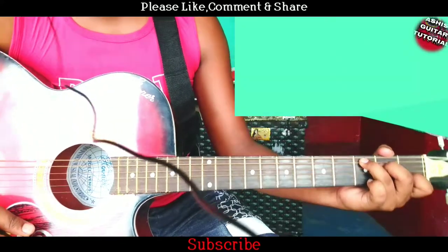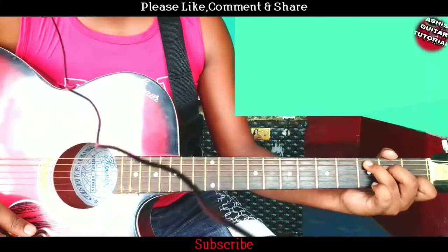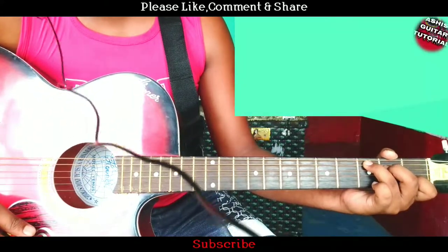Guys, if you like my video please like, comment, and share, and don't forget to subscribe to my channel. Thank you.